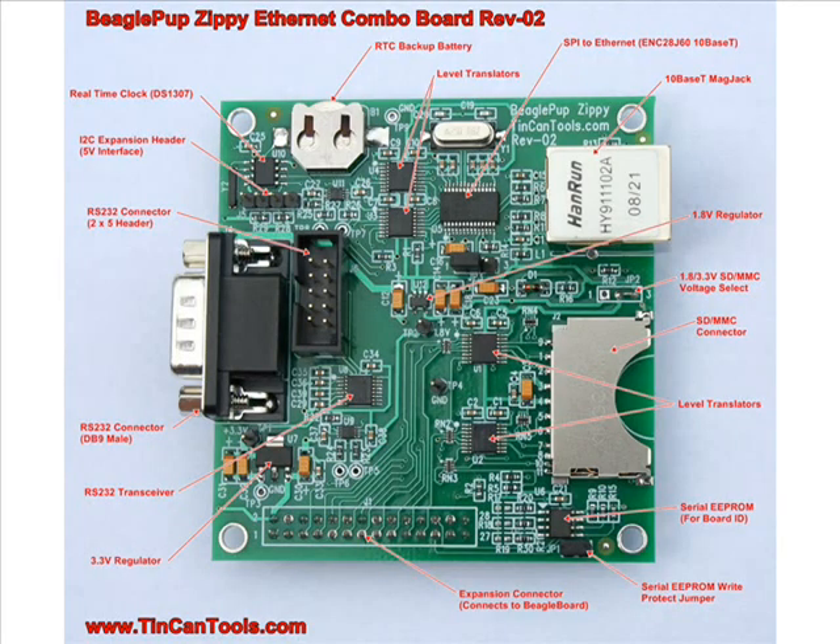Let's go to slide two. There's a breakout picture showing the devices. Starting in the upper right-hand corner: the mag jack, the Ethernet connector on the side, running 10Base-T. It has an SPI-to-Ethernet interface — we're taking the SPI port from the Beagle and converting it to Ethernet using an ENC28J60 chip, which provides bidirectional 10Base-T.